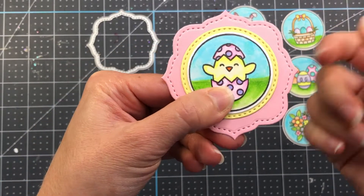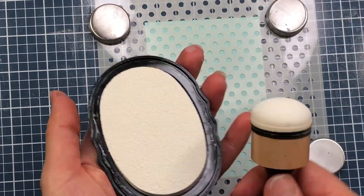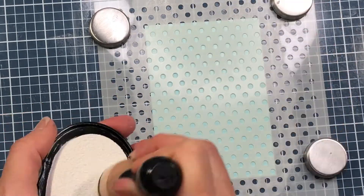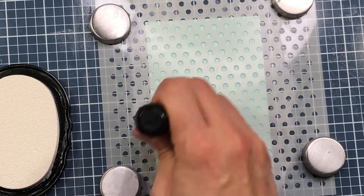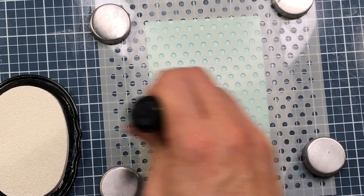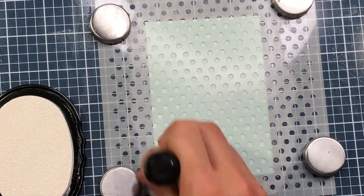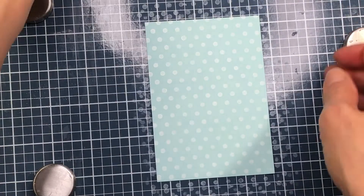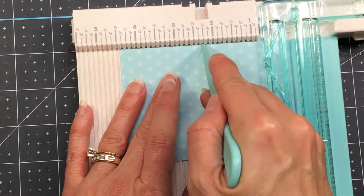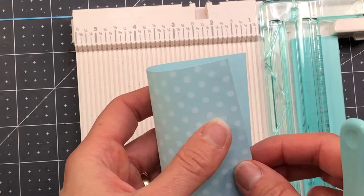Next I'm going to create the bag topper for my Easter treat bags. I'm using a stencil — the Pretty Pink Posh mini polka dot stencil in purple — and just stenciling some white polka dots on my blue cardstock using white pigment ink. I chose the stencil because I wanted a very delicate pattern for my bag topper. My cardstock measures three and one eighth by four and a half inches, and once stenciled I put it in my scoreboard along the four and a half inch side, score it at two and a quarter, and fold the paper in half.